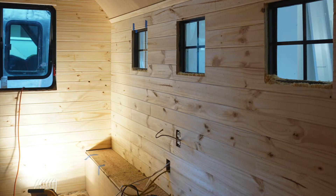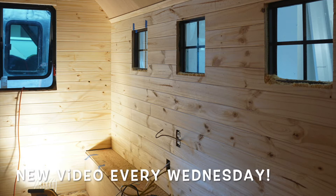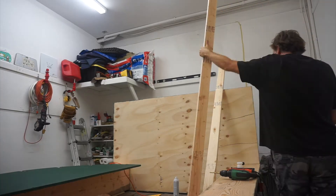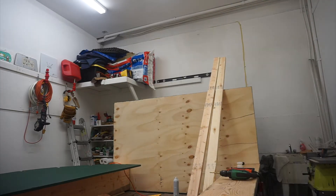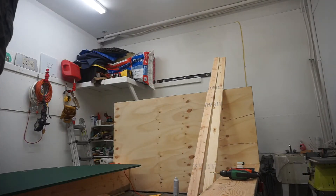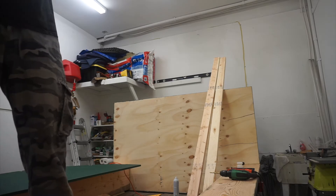So follow along — I'll be releasing a new video every Wednesday, and hit subscribe if you don't want to miss a single episode. After attaching everything to the trailer, let's get back to the business of doing this doorway. That's what today's episode is all about.